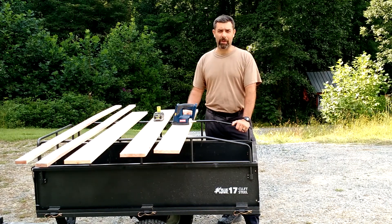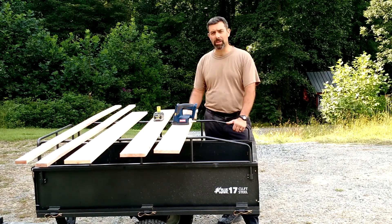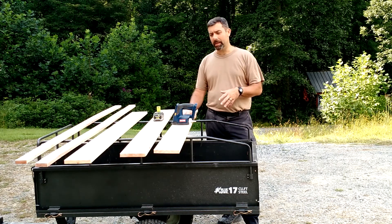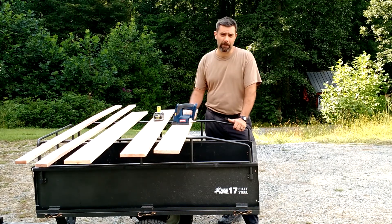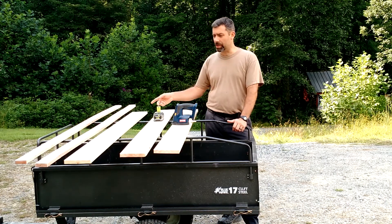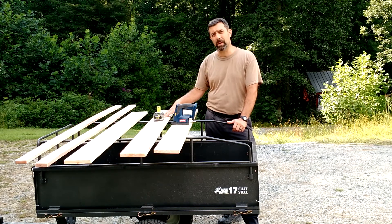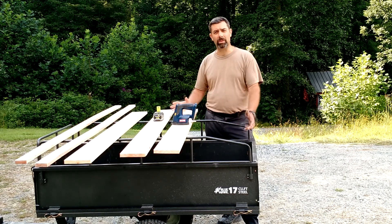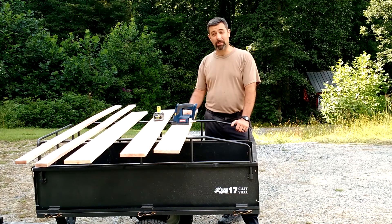Hey guys, it's Eric, owner of Far Point Farms, and today on the farm I've been doing some restoration work on the house. We needed some repairs done on the floors, and I need to make some trim. I'm also making some furniture, so I figured why not use this as an opportunity to do another Ryobi tool review. So that's what we're doing.